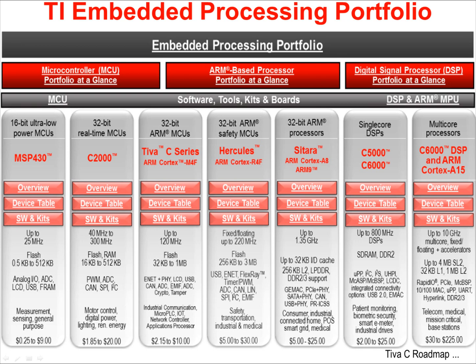Sitara parts are 32-bit ARM Cortex-A8 and A9 processors with speeds to 1.35 GHz. These parts see use in consumer, industrial, connected home, point-of-sale, smart grid, and medical applications. These parts are capable of running high-end operating systems. C5000 and C6000 processors are available as single-core DSPs, often embedded in consumer electronics and industrial applications. Today we will be looking at the TEVA-C series devices.